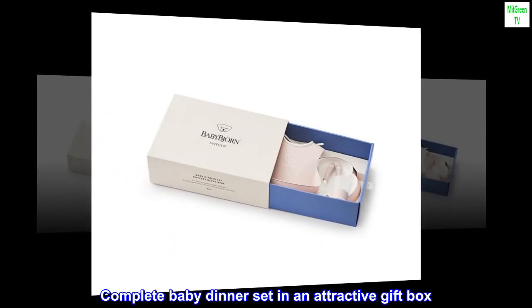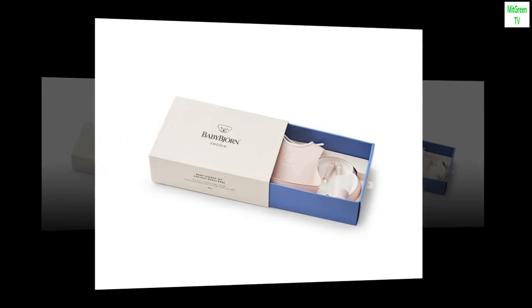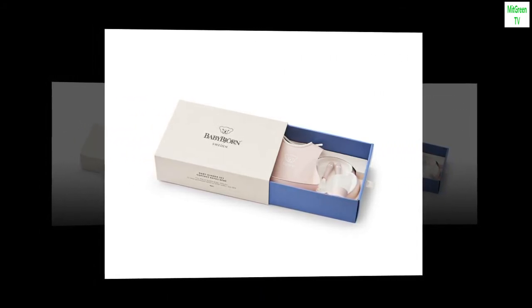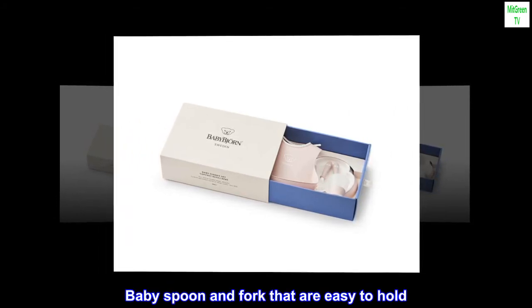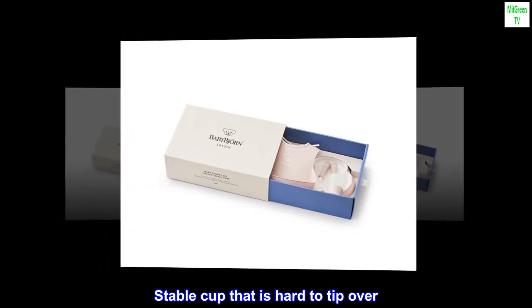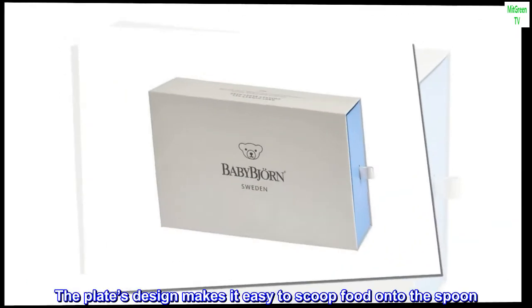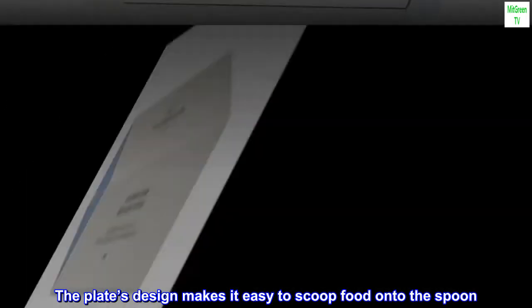Complete baby dinner set in an attractive gift box. Comfy bib with a deep spill pocket. Baby spoon and fork that are easy to hold. Stable cup that is hard to tip over. The plate's design makes it easy to scoop food onto the spoon.